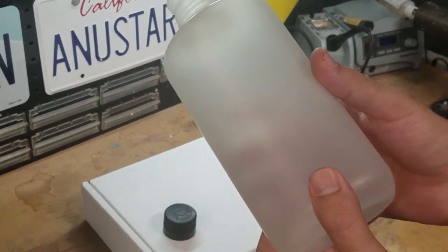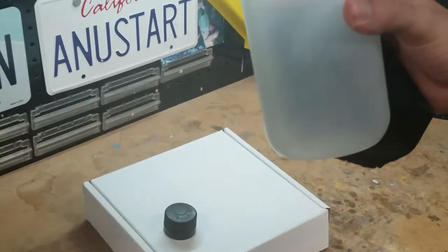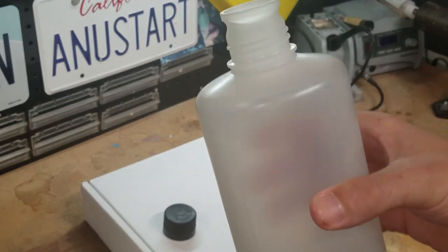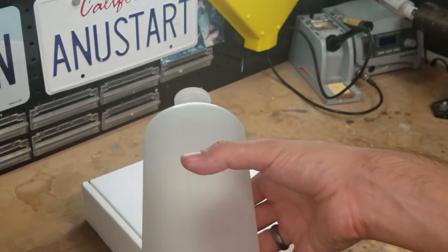There's some controversy about these older bottles having issues with safety — like chemicals leaching into the water. I don't know if that's actually true, you can do some research on it. I don't actually plan to use this as a water bottle — it's going to be more of a prop just sitting in the Explorer.